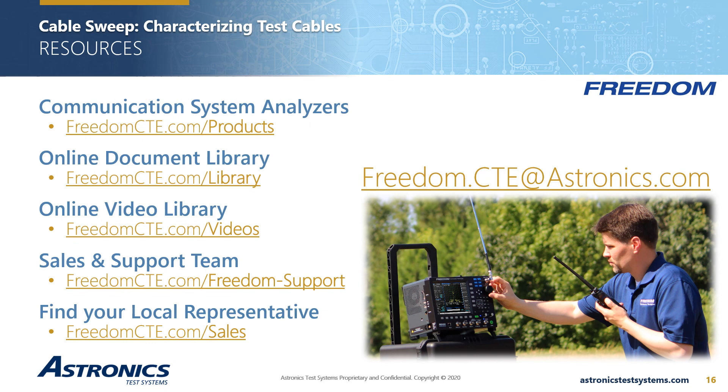Please check our website for product information such as data sheets, brochures, operators manuals, users guides, application notes, and other videos. Contact information for our sales and application engineers can be found on the support page. To schedule a product demonstration or obtain pricing information, contact your local US manufacturer's representative or international distributor. You can also connect with us through social media channels. On behalf of the Freedom Team at Astronix Test Systems, we appreciate you taking the time to view this presentation — thanks and have a great day.